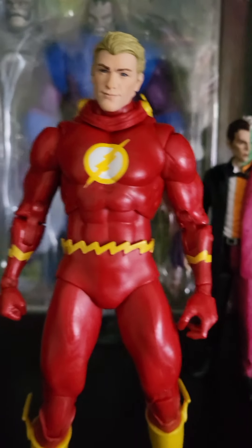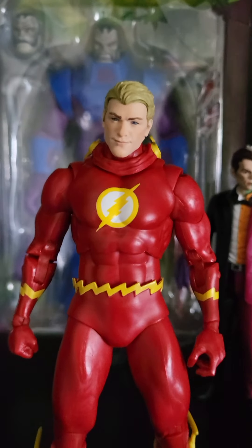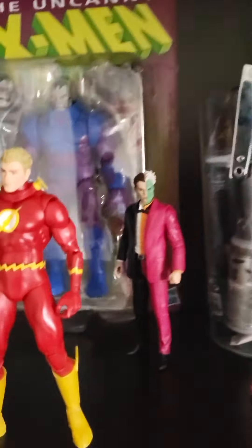They come in huge packaging — Gold Label for the Target exclusive — and you get legs, so it's a pretty nice package. I'm so glad I was able to pick him up. I did cancel him a few times before going through with it, but I was lucky enough to grab him. He sold out the next day and stopped getting restocked — though he'll probably get restocked later, same as the Black Widow.